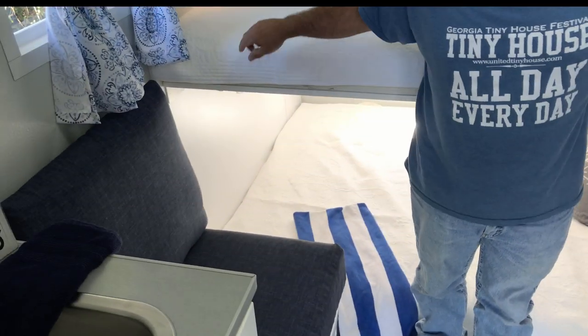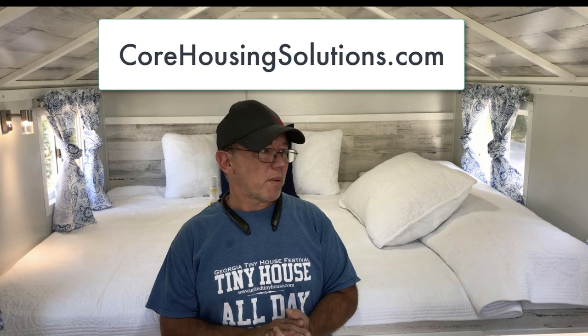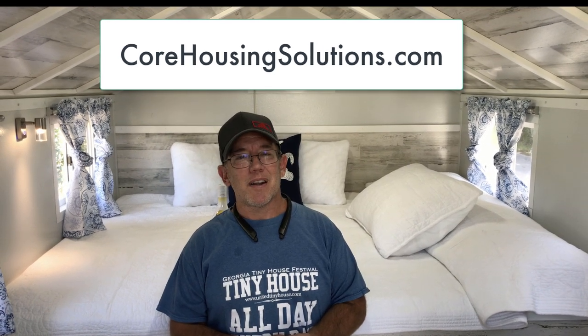So this is it — our new Core Housing Solutions beach camper. This one is going to Mississippi. They're coming tomorrow to pick it up and I can't wait to see the look on their faces. I can't wait to build the next one. These are going to be available — if we get an order soon, we can have one done in about a month depending on how booked up we are. It's a quick build, a lot of fun, and I can't wait to see these out on the road.